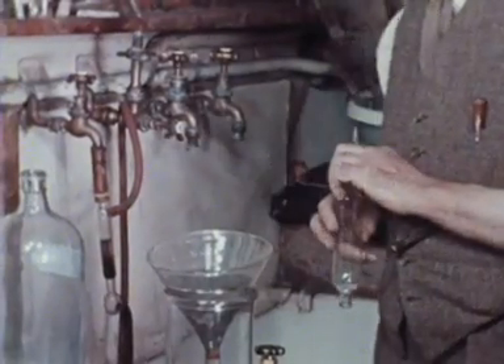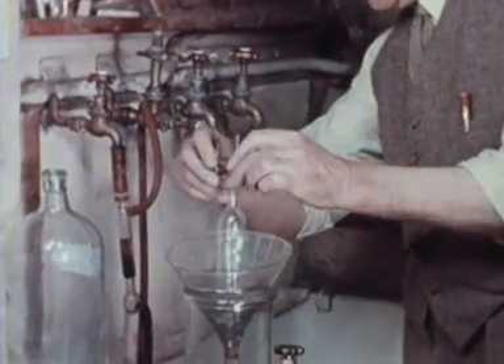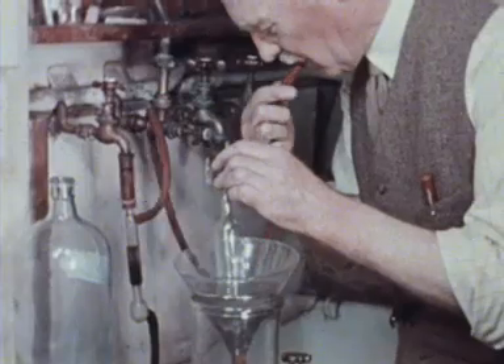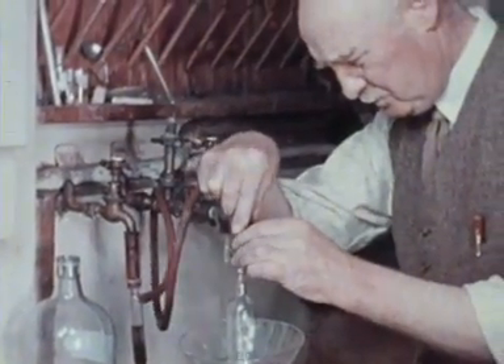This tubular vessel is a tonometer which can be used to equilibrate a small blood sample with the gas mixture inside. A faunal serves as a convenient mercury reservoir, although the health authorities might have something to say about it today.